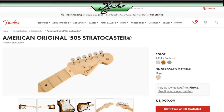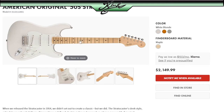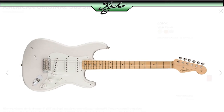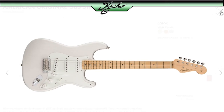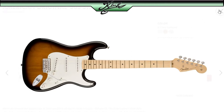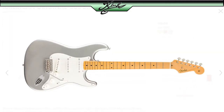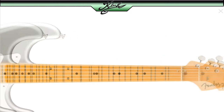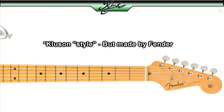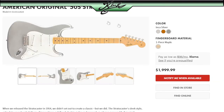I went over to Fender.com and their American Original 50s Strats were all sold out — 'notify me when available.' So I was kind of bummed out. While we're here I can show you guys what they do offer. They have the White Blonde, which is kind of like a translucent transparent white — pretty nice actually. They have the two-color Sunburst, which is my favorite, the one I wanted. And they also have the Inca Silver, which is also pretty nice. Not my style but definitely pretty cool. It's got the original 50s-style Kluson tuners and the old logo.